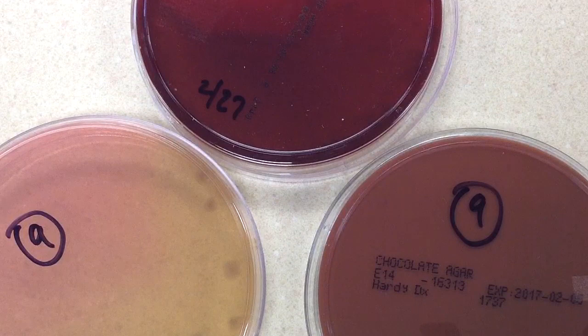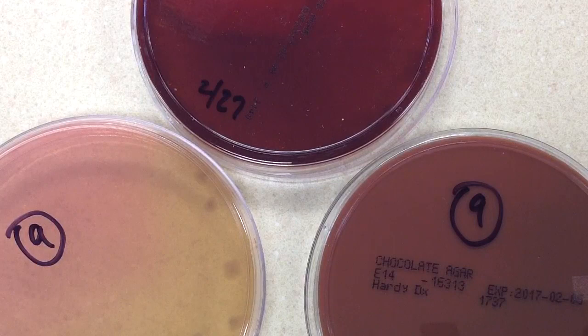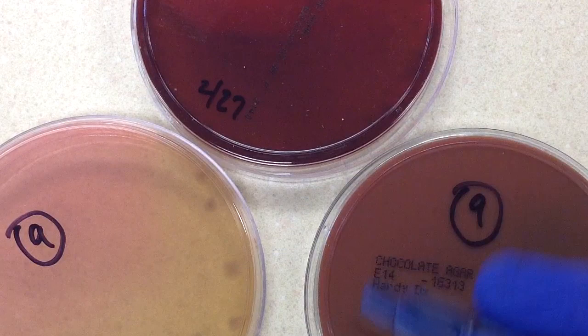It may depend on the institution, but it's probably safe to say that after you've done the gram stain of the bottle and you see gram negative rods, you are going to call the physician and let that person know. So that was yesterday — the blood culture came up positive, the gram stain was made, the physician was called, and then the culture was set up.